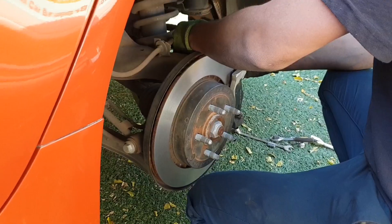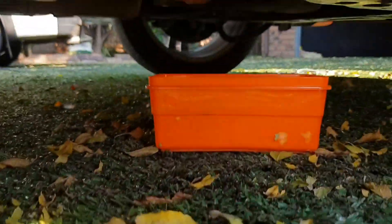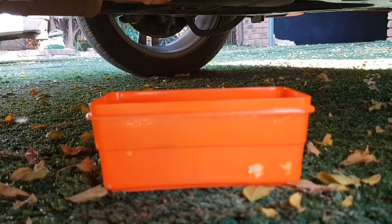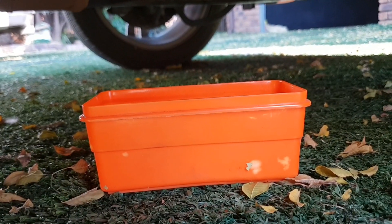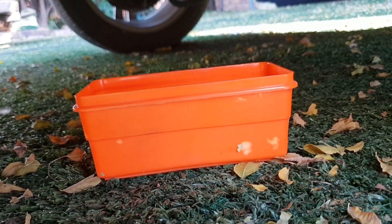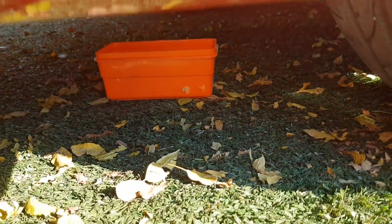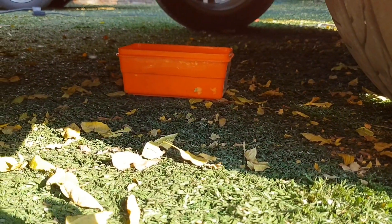As he was pressing those pistons back, the reservoir did overflow again and we are catching it up right there. Remember that's going to happen — put something down so you don't have that brake fluid all over your paving or whatever surface you're working on.